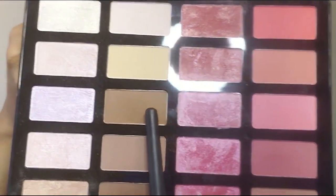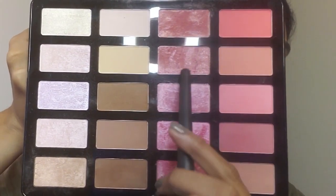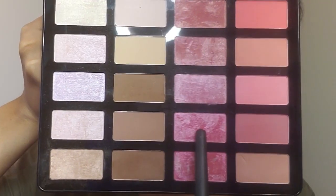For contouring I'm taking this dark brown shade from the Makeup Revolution Blush Contour and Highlighter palette and putting it on my forehead, cheekbone area, and the lower area of my jawline. Then I blend it with a beauty sponge, and for the jawline area I'm blending the product downwards towards my neck.